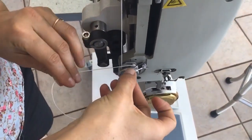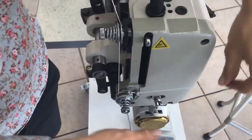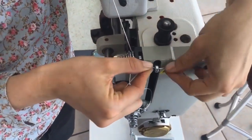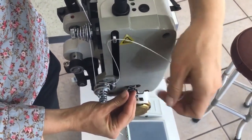Then through the little take-up lever spring, through the actual take-up lever, and down here through this little guide.